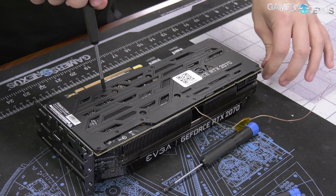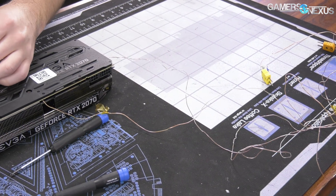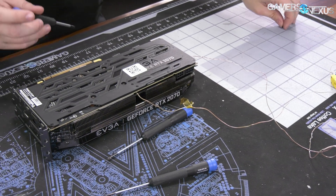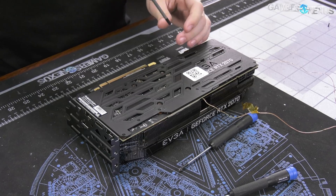The wires sticking out are just K-type thermocouples that we place in there for thermal testing — those obviously do not come included, although we wouldn't be opposed to it. It would save some money. We're going to reclaim those in the process of tearing this down.